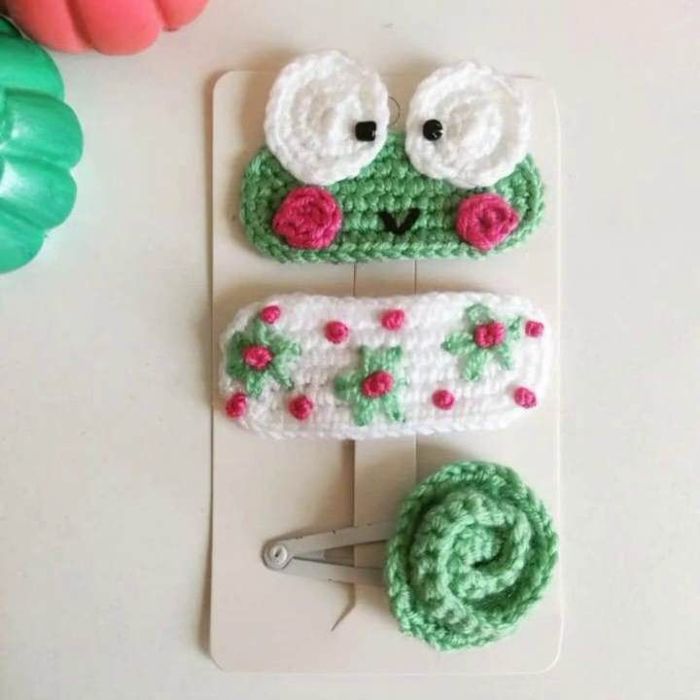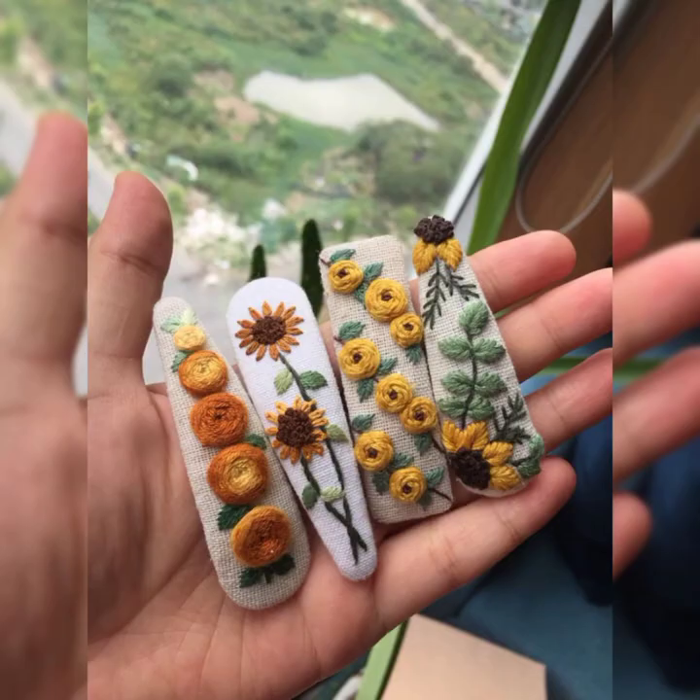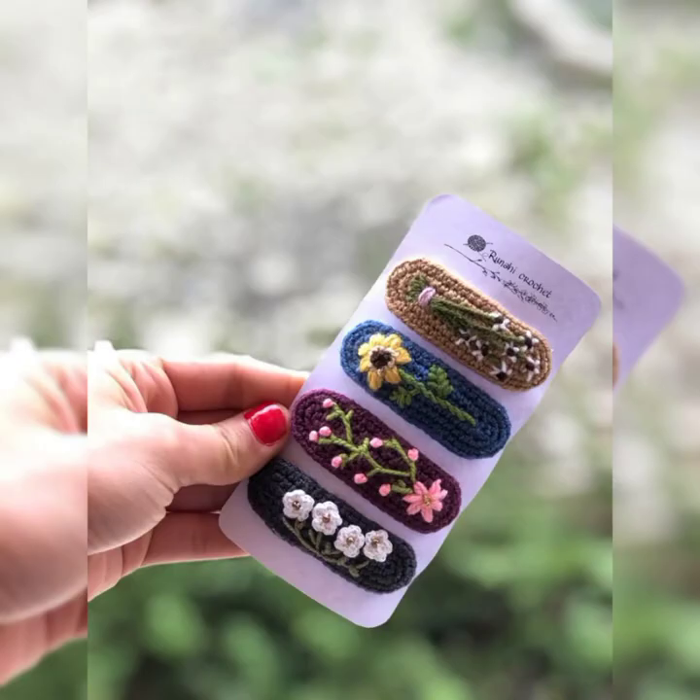The designs and patterns in this video are truly amazing — you will definitely love all of them. You can match them with your daughter's outfits and select any color you want to make these beautiful pieces in.